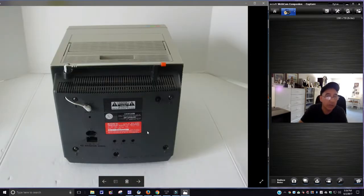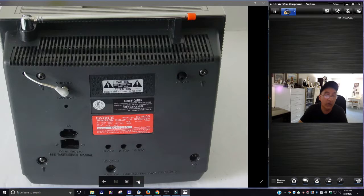This is the back of it. You can see it says Sony Trinitron Color TV Receiver, KV-8100. Pretty clean condition — not bad, considering. I don't know how old this is or what it predates; I'd have to look it up myself. I don't know if this is a vintage TV. It might have data that says 'Made in Japan.'